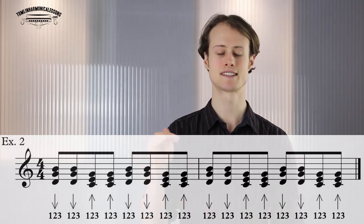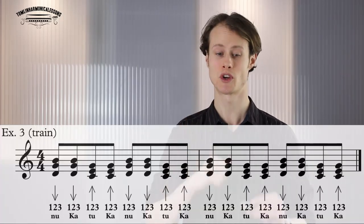Then we're going to take it to the next level where you actually get the train sound. What you need to do is say 'naka taka naka taka' — the 'naka' comes on the in-breath and the 'taka' comes on the out-breath. Try doing it without the harmonica and really think about what's going on inside your mouth. On the 'k' sounds your tongue bends back and hits the roof of your mouth, and on the 'ta' your tongue pushes against your teeth, making a strong 't' sound. This is what gives the harmonica its rhythm.